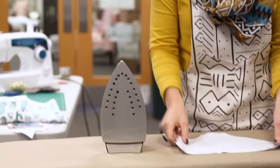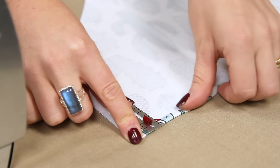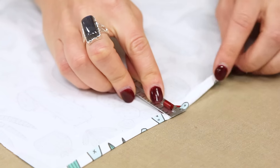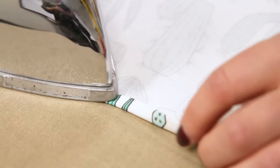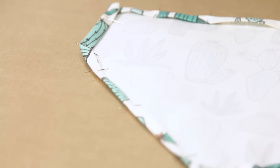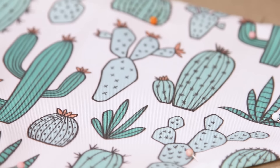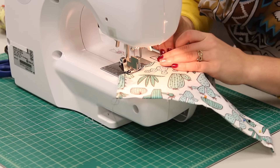Fold down the edges of each side of your bandana one quarter inch and press. Fold under a quarter inch again and press. Now we've got our double hem. Top stitch around the entire bandana to secure the hem.